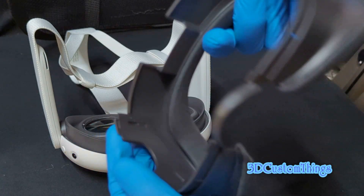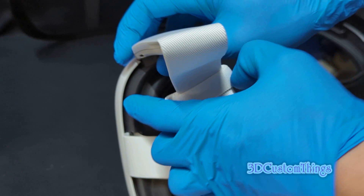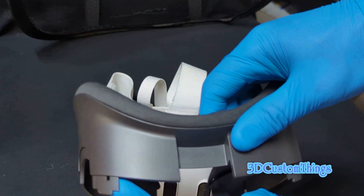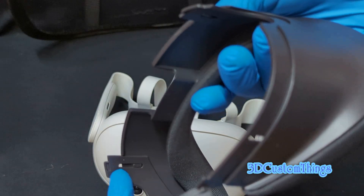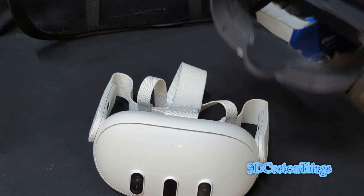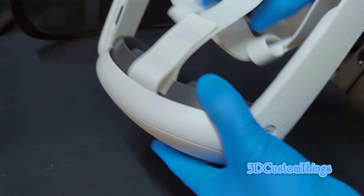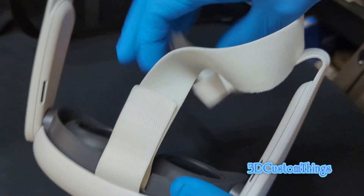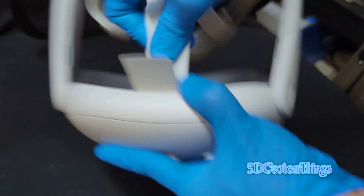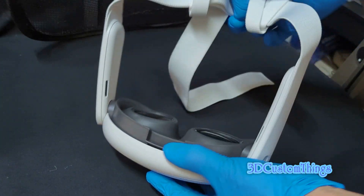Here is the tab — you can see it's kind of recessed. The corresponding part on the headset has a little tab that slides in and locks. That's why we lift it up to disengage the female part from the small male part. Now that we've removed the face mask, set it aside — we'll need it later. Be careful not to scratch the lens. Now remove the velcro part and wiggle it out, pushing it down.